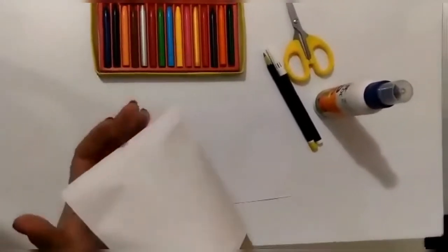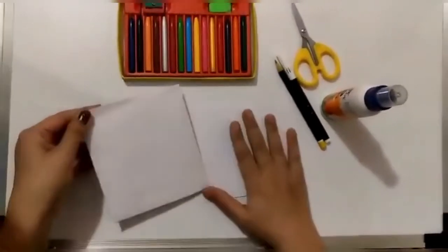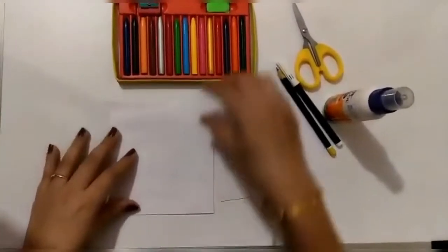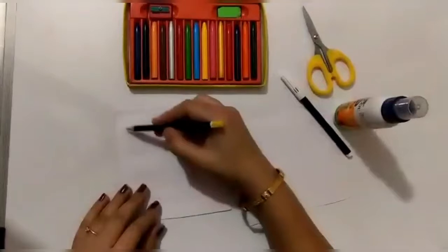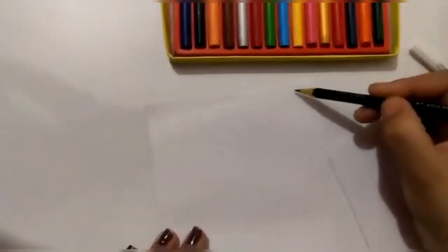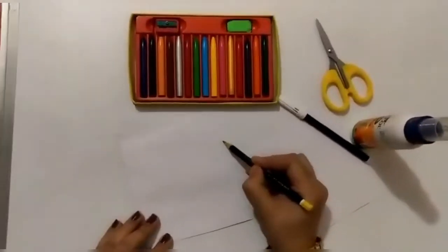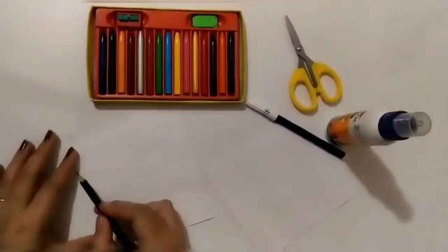First we will use the envelope which is closed from one side, so it is going to work like this. We will color it and decorate it — we will make a cat out of this envelope. Let's start — we'll add some designs like cats have on their body. I'm doing it with pencil first and then we will trace it with black sketch pen.